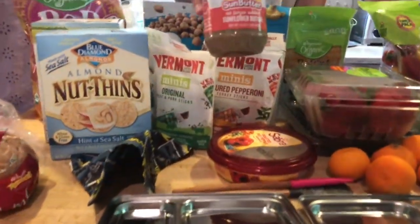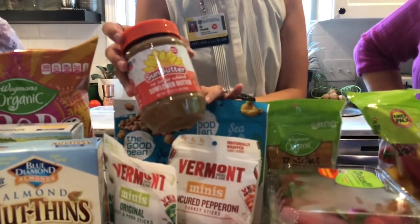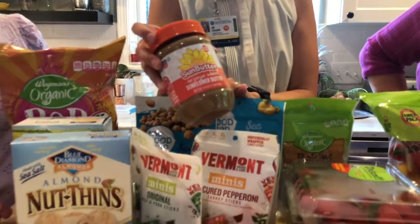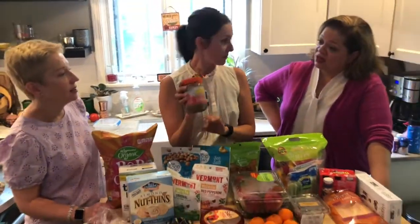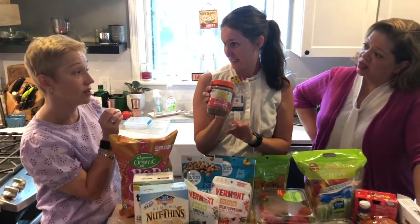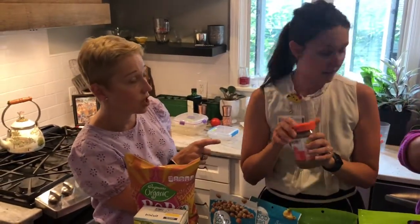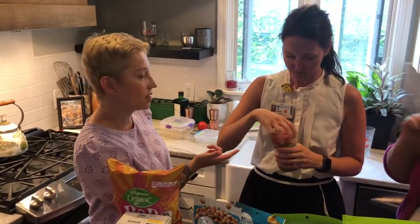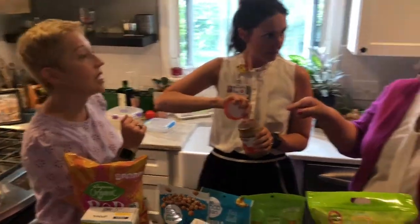So for protein we've got beans, jerky sticks, hummus, and nut butters — and non-nut butters. Depending on your school, nut-free facilities are a factor. This is a butter made from sunflower seeds. They have a new chocolate flavor that doesn't have added sugar — the nutritional values are not too bad. It's got a lot of protein, okay fats, it's soy-based, and it's delicious. This would be safe in a nut-free environment.